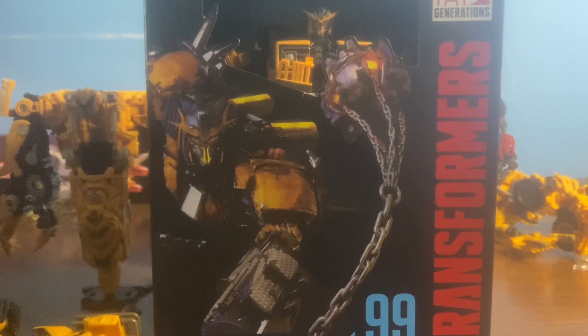Hello guys, it is me, King of AllmobieTV, and today we are going to be unboxing Stream Series 99 Battle Trap from the new movie coming out in like three days. Alright, let's unbox.